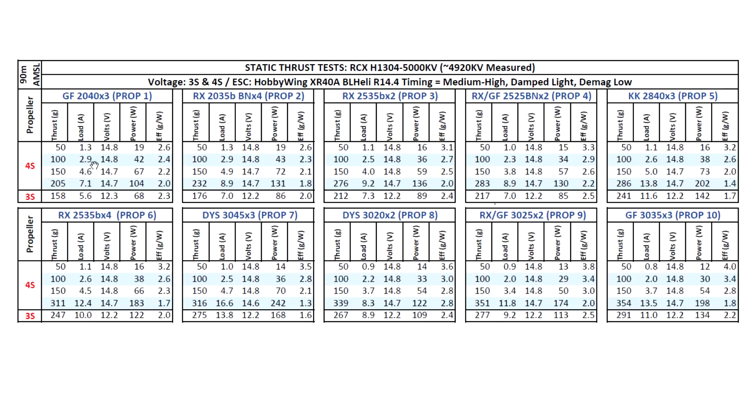Because of the KV, this motor seems best for high performance on 4S. It matches well with 4S and can run pretty much all the props I tested, from 2 to 3 inches. One thing I'm noticing: these high-pitch and larger props — starting with the King Kong 2840 and including the DYS 3045 and GF 3035 — at this scale the motors get a little bit overwhelmed by the pitch and size of the props. So at 100% throttle you can hear the motor giving up at the top end, getting overloaded, running hot, and thrust starts to decrease. That's just on static thrust.